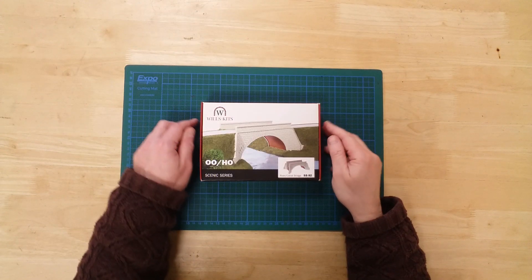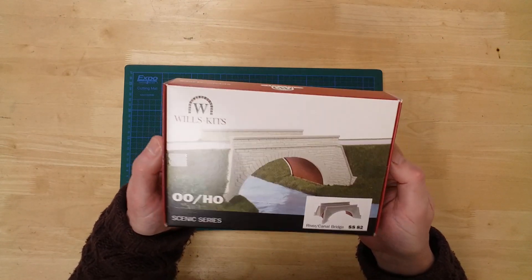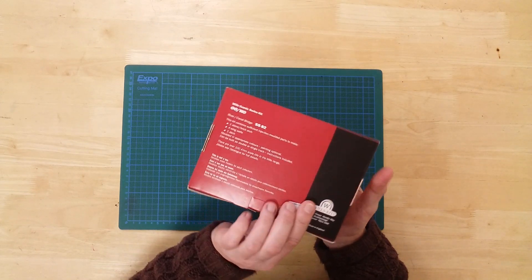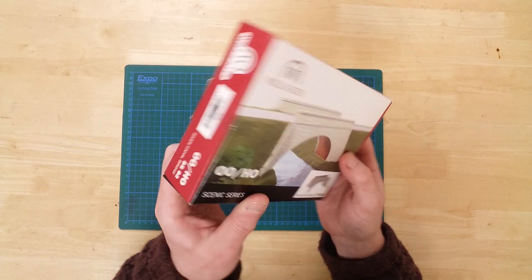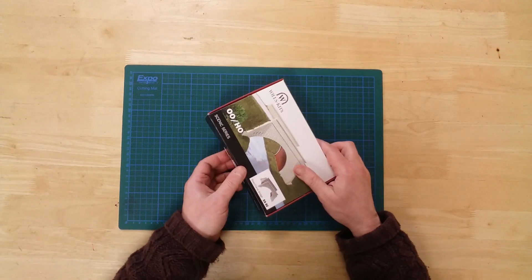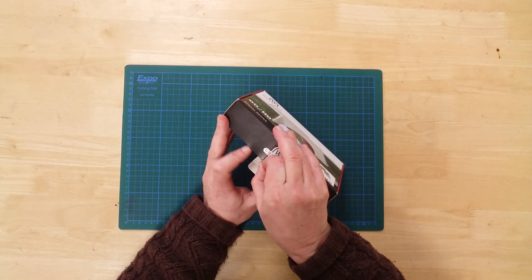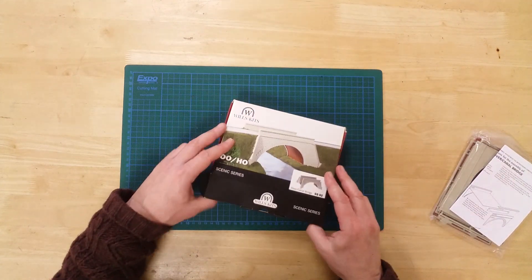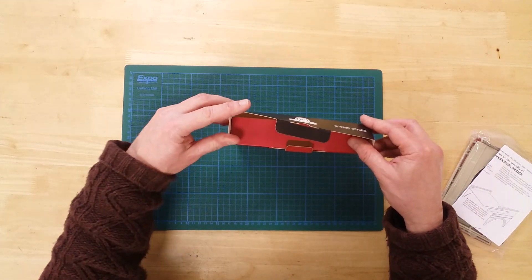This is the SS-8-2 River Slash Canal Bridge by Wills Kits, in Dublo/HO Gauge. This is a plastic kit that will require assembly and can be painted as required. In the box, you will find a selection of plastic sprues and separate parts, plus an instruction sheet.